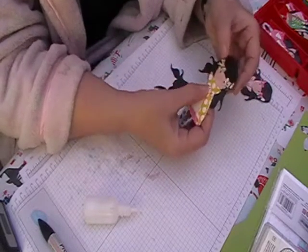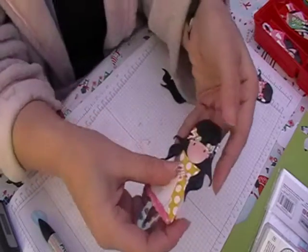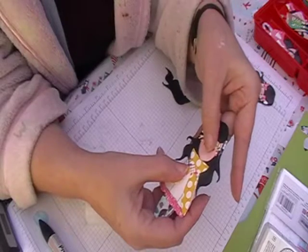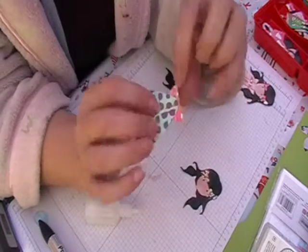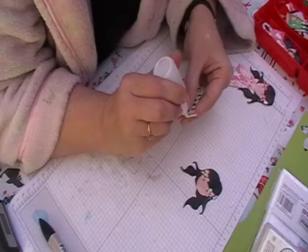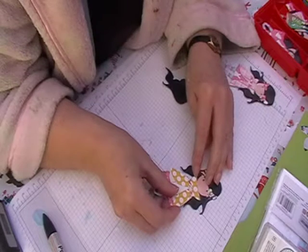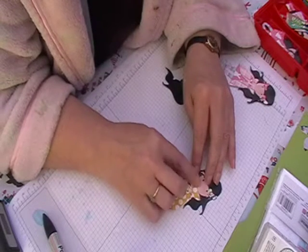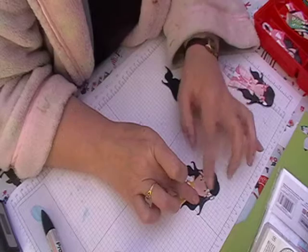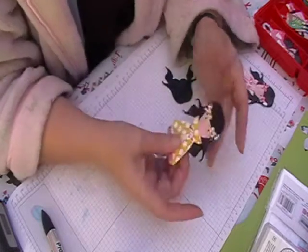And then we're going to attach her body onto her head. On this one I just use a really thin line of glue and put it all the way across so it catches onto her hair. Then I just line it up. Any glue seepage, just rub it off straight away — just like that.